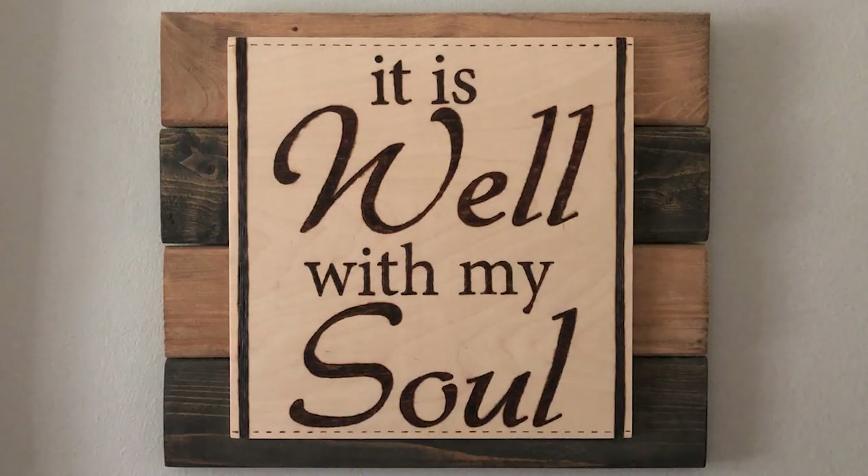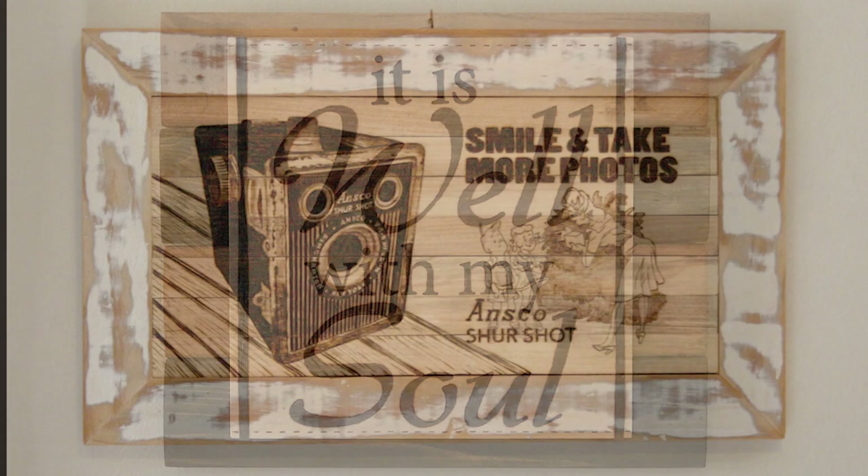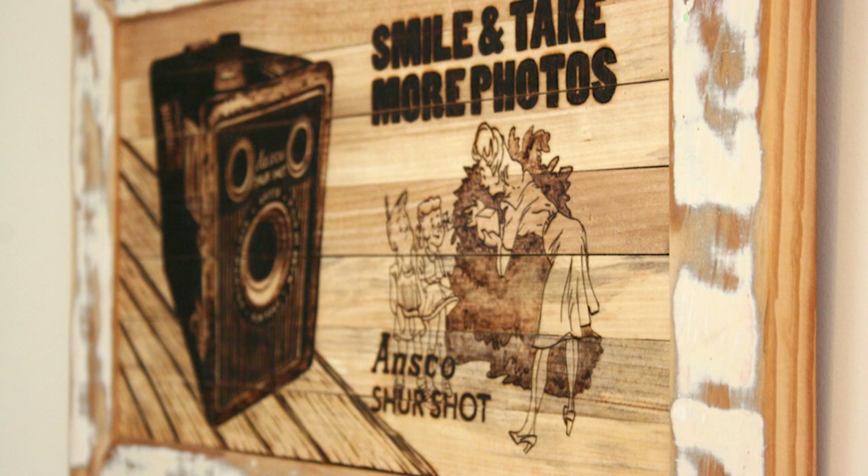If you've got someone ripping out old floors, you'll need to cut it, glue it, clamp it, and do all the prep. You'll need bigger equipment and space. There are also other ways to incorporate reclaimed wood into your pieces without burning it — I like to use it as a backer or as a frame around a burned piece of wood, which adds a really nice decoration.